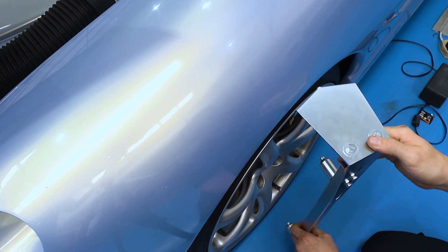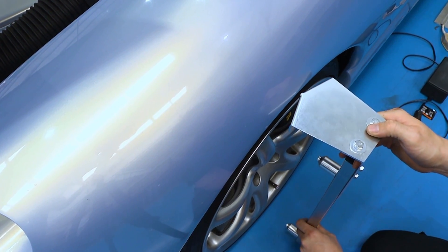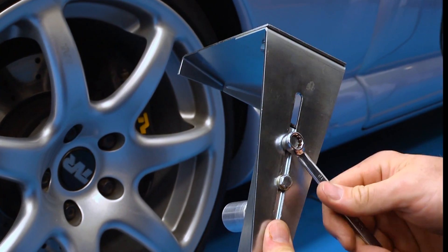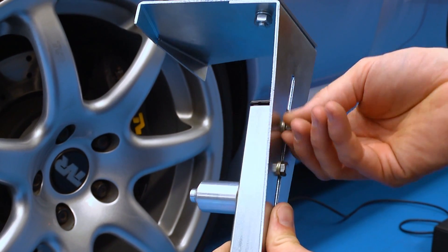If the wheel arch is too low and there is not enough clearance for the camber bar to hang on to the tyre, the camber bar can still be used by removing the top bracket and holding it in place by hand.